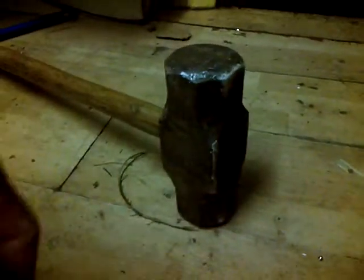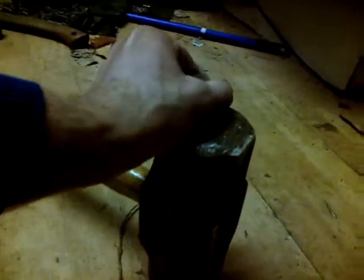You might think it's just a magnet. But this is a 6lb — no, 14lb sledgehammer. Neodymium earth magnet. That's quite a strong magnet. There's no way that that's moving off of there. It's quite a strong little beast.